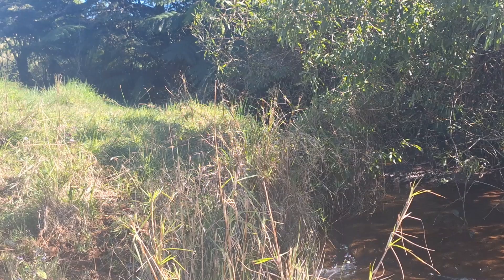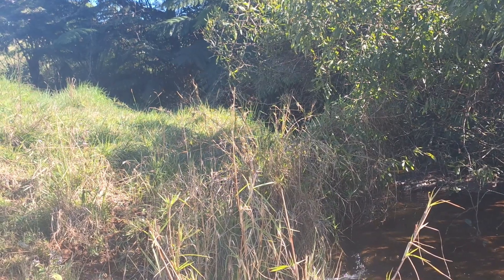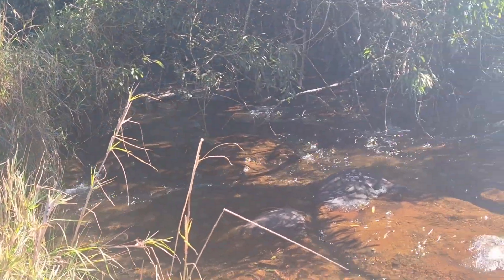Here we've got another Bunya pump, PA13, in the Ravensau area near Windy Hill. This is the creek that it's situated in.